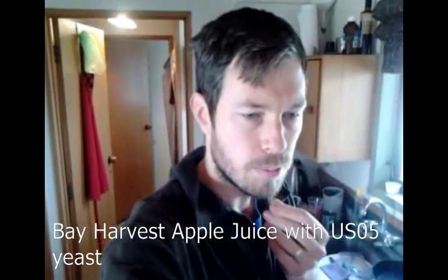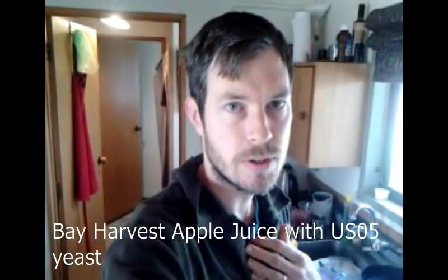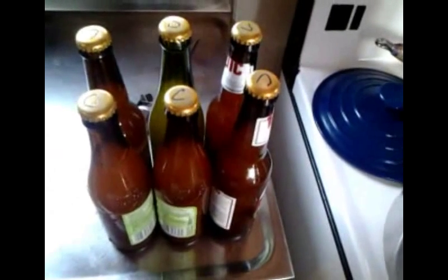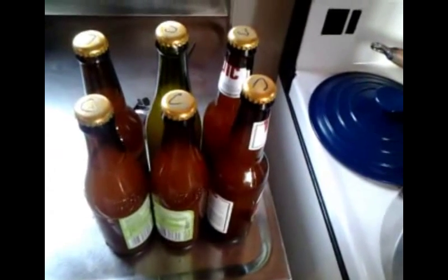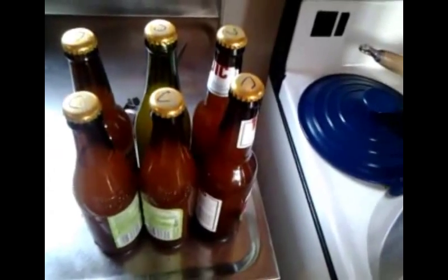I ended up back-sweetening it with some more apple juice at the end, to give it about the right flavour so it wasn't too dry. These bottles have been bottled for about three days, and the carbonation is probably about right, but because I've obviously thrown so much sugar back in there, I can't really let them fully carbonate, otherwise they're just going to go bang.